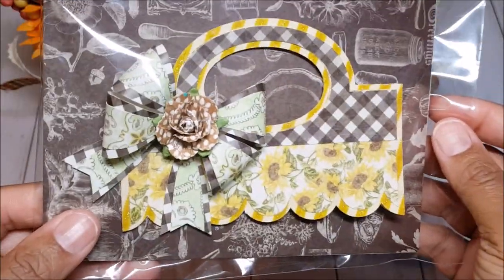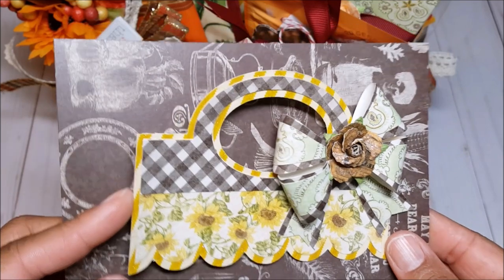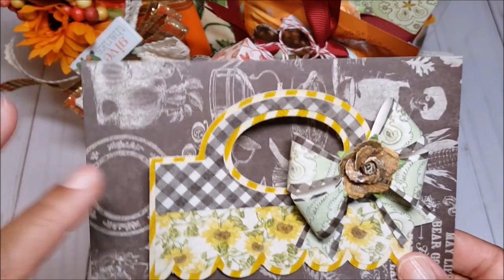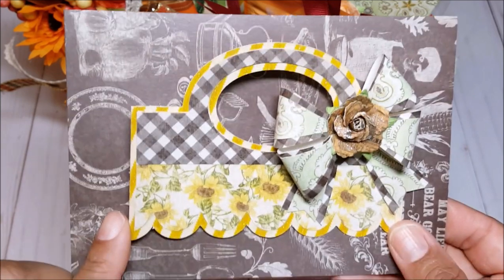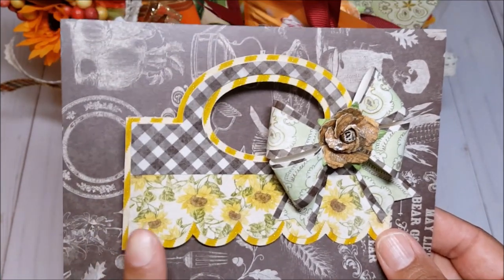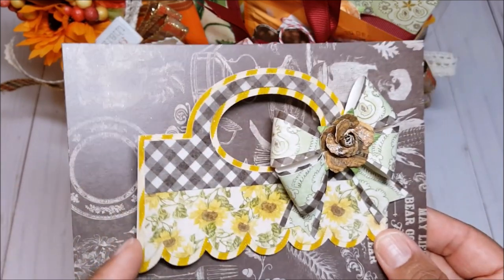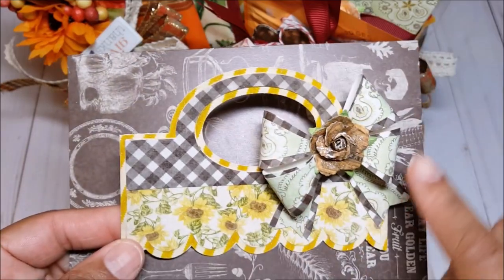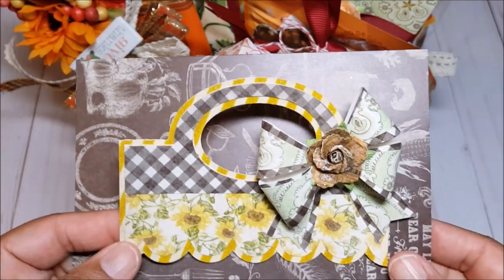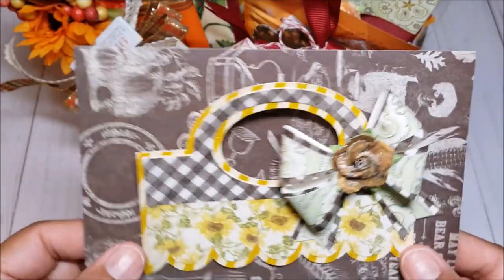I also created these fun bag toppers. This is the bag topper that I made — I love the way these turned out. This is a digital SVG file that I purchased from Lori Whitlock, and then I cut it out on my Cricut Explorer. I love all the fun layering — there are three layers here as you can see. And then I embellished it with a 3D bow. I just love the country look to it.